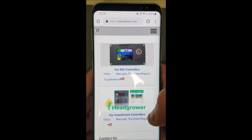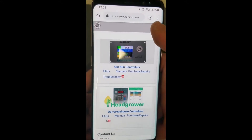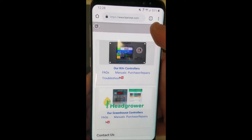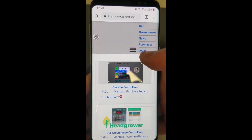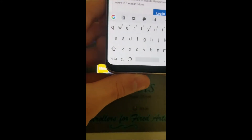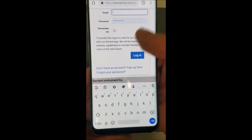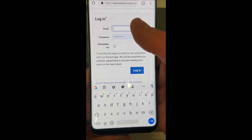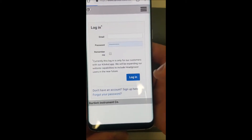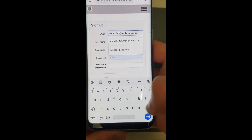If you're on a desktop computer it'll look a little different, but either way there should be a login button at the top right. If you are on mobile, you'll have to click the menu to get a drop-down and there's the login button. What we're doing is signing up, so go ahead and press 'Sign Up.'